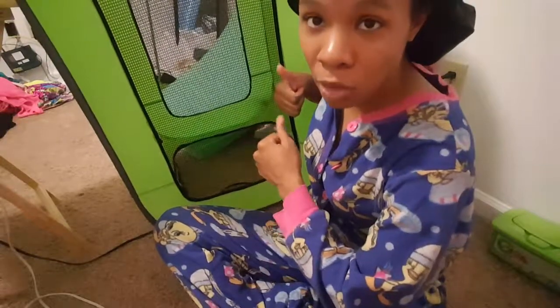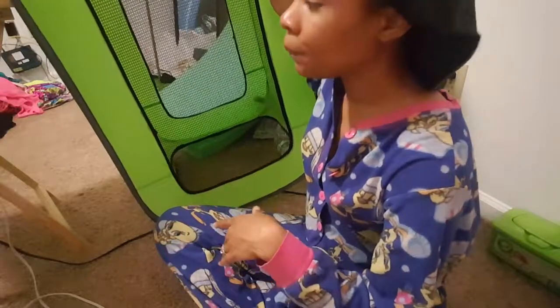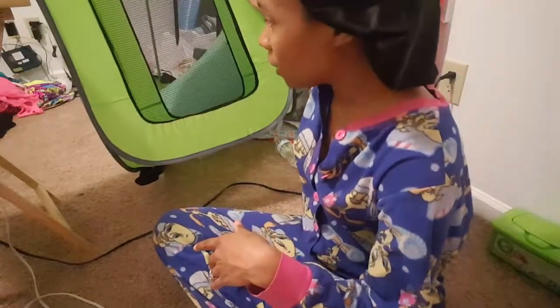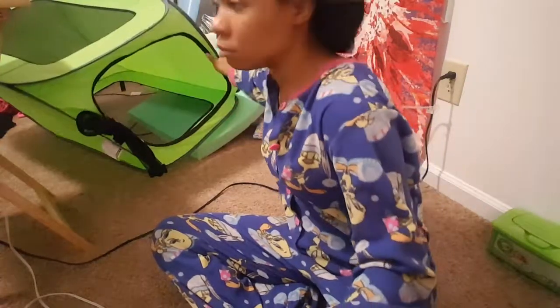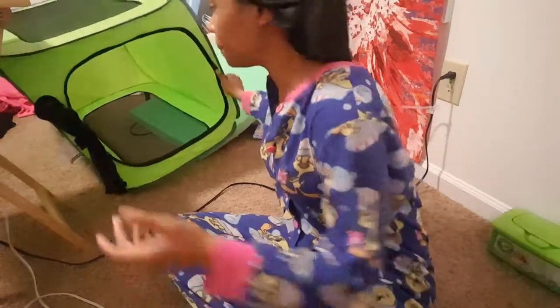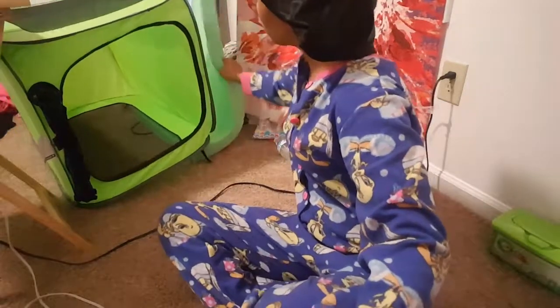This is a dog kennel — it's called a pop-up dog kennel. You can get this from Walmart or order it online. I lucked up and got mine for about $4 at Walmart because it was in the wrong spot. If you don't want one this big, I got the one that's for up to a 70-pound dog. Get the size you want, and then you'll need some foam.